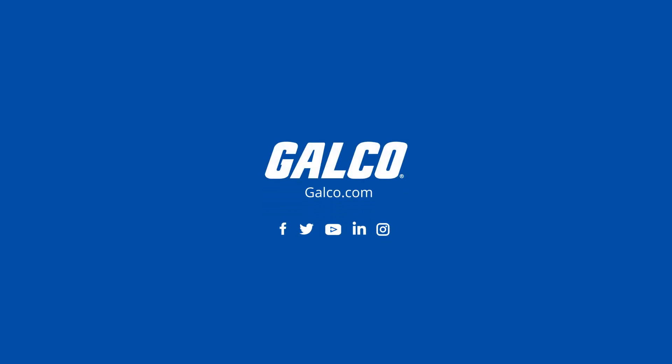It can measure resistance up to 60 milli-ohm, frequency up to 50 kilohertz, and capacitance up to 10,000 microfarads. You can view our full selection of FLIR products at galco.com.